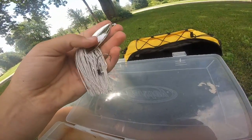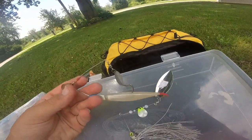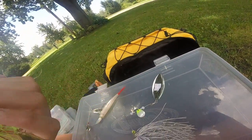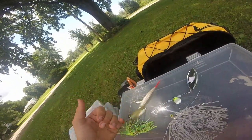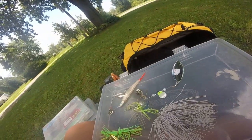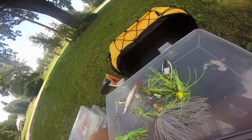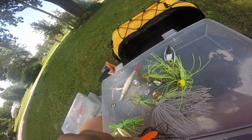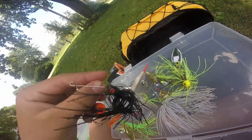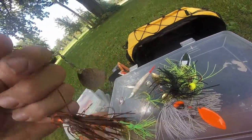Here we have a hand-tied spinnerbait with a trailer that looks really good with great colors. I've had another one for a long time and put a little swim bait on it. There are a couple of off-brand ones, one that might be Strike King, and one I know is Strike King in a chartreuse brownish color.